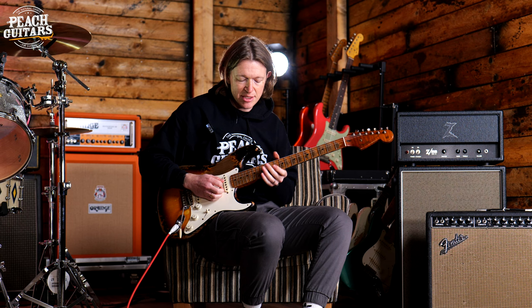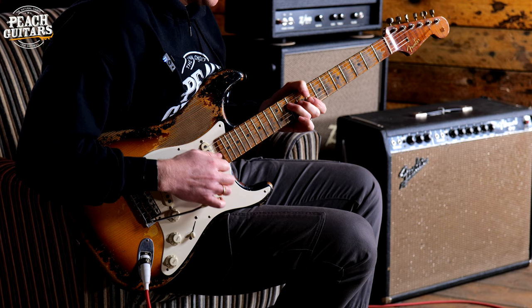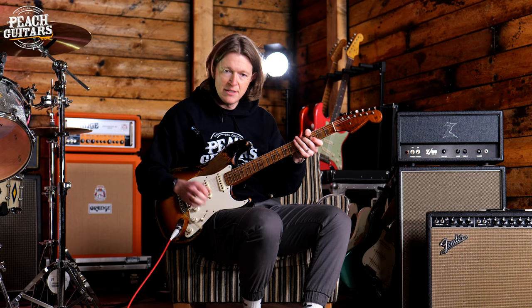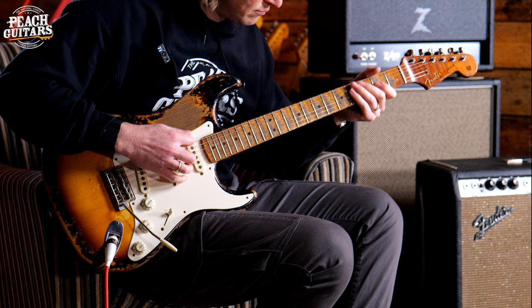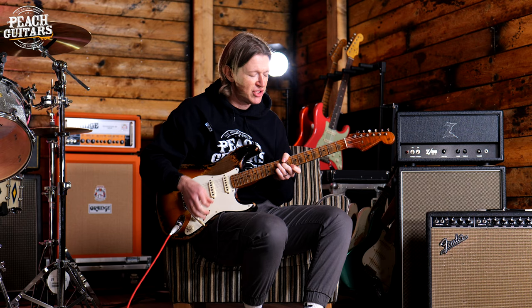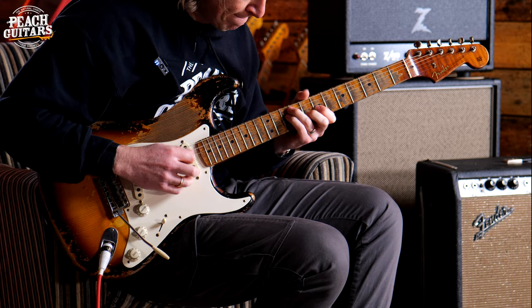As you can hear, it's got a real good balance between those kind of nice twangy sounds on the bridge, to a real nice fullness on the neck pickup. And those in-between tones are just super sweet and glassy.